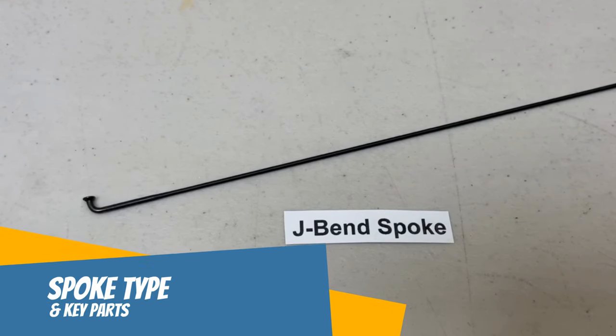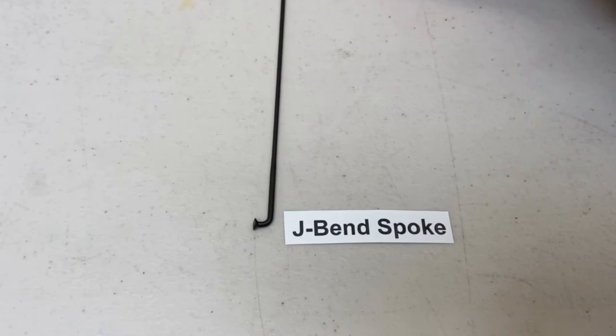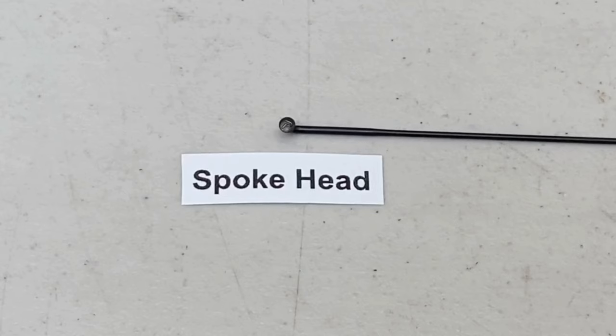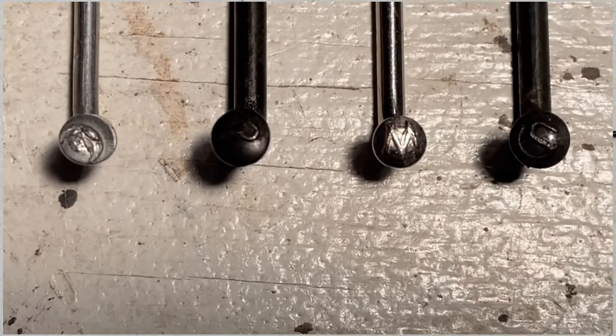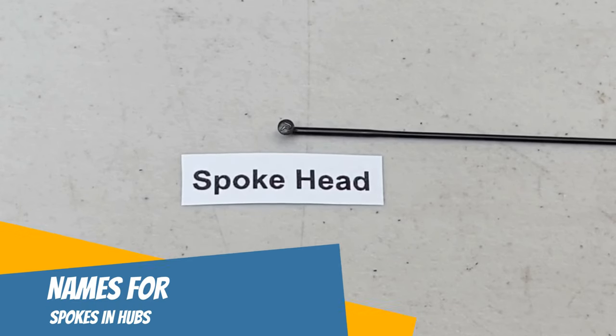Now let's look at a spoke and its key parts, since you'll run into these terms too. The most common type of spokes found in wheels is the J-bend spoke, shown here. The spoke elbow is also called the spoke bend — it's the part of the spoke that fits into the hub hole. The spoke head is the round, oversized bottom of the spoke. It keeps the spoke from pulling through the hub holes and optimizes the spoke seat in the hub. The spoke head is usually stamped with the brand's mark.